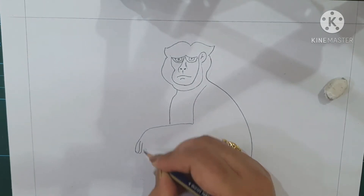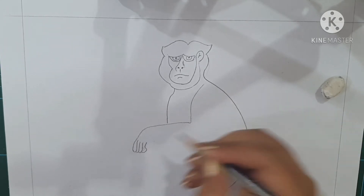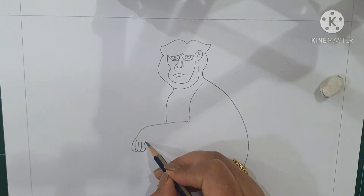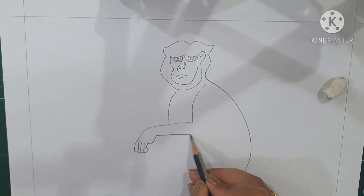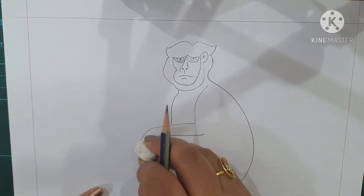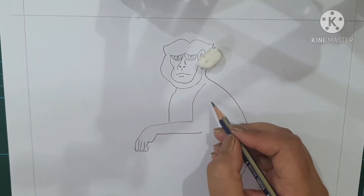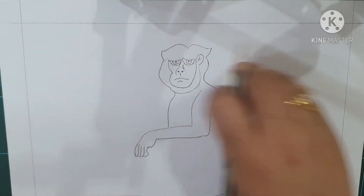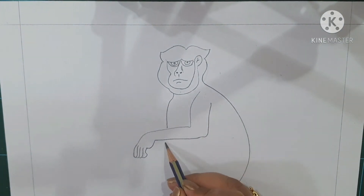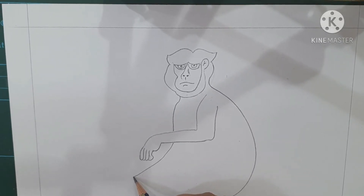Continue: two, three, four. Now after completing this, come to the arm side and then complete the hand of the monkey. Now after completing here, come to the next hand — it's a little slanting line. Make fingers one, two, three.